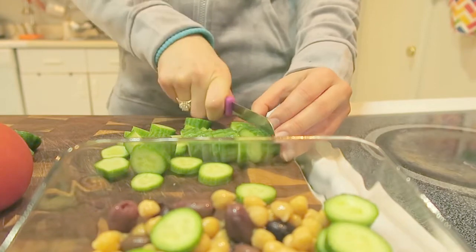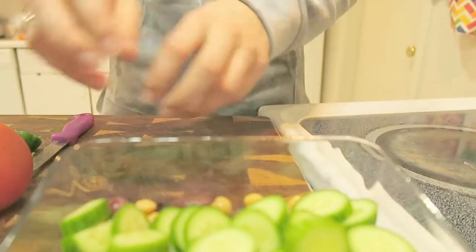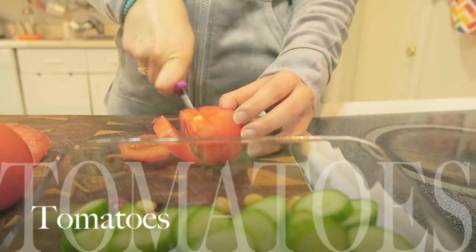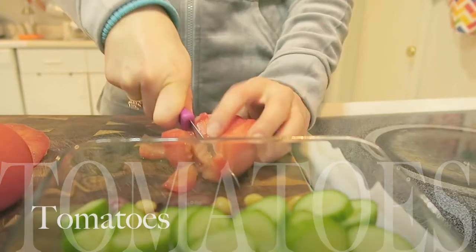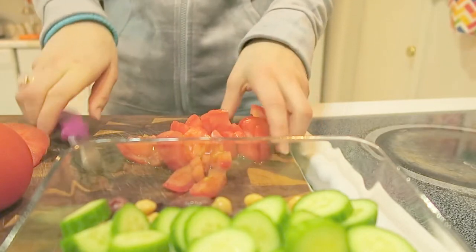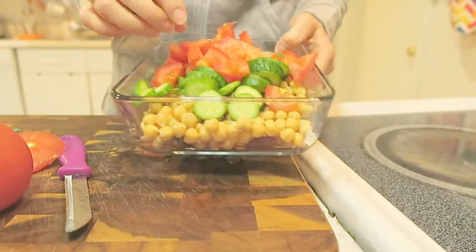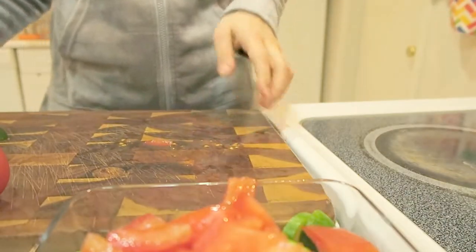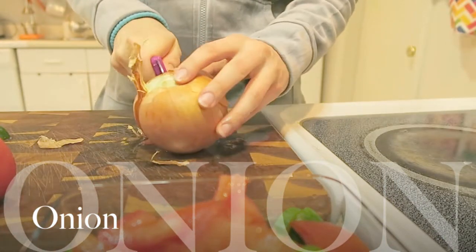Please comment down below if you have other options that you put in your salad — I would love to know, maybe I can make more salads with other vegetables. Now I'm cutting some tomatoes. I'm taking one big tomato — you can also use the small cherry tomatoes from the store that don't need much cutting. I had this one in the fridge already, so why not! It looks so good already.